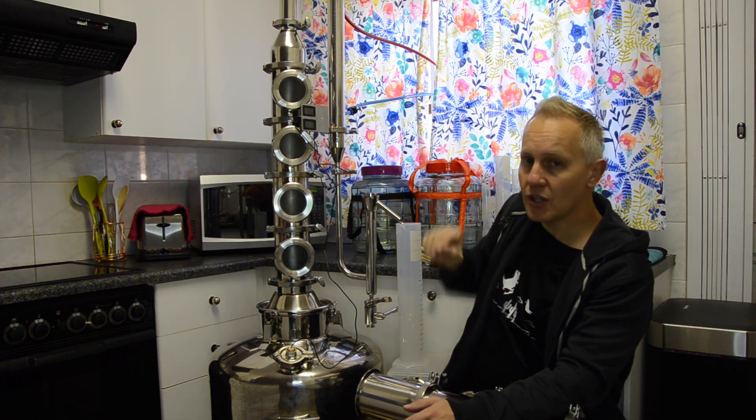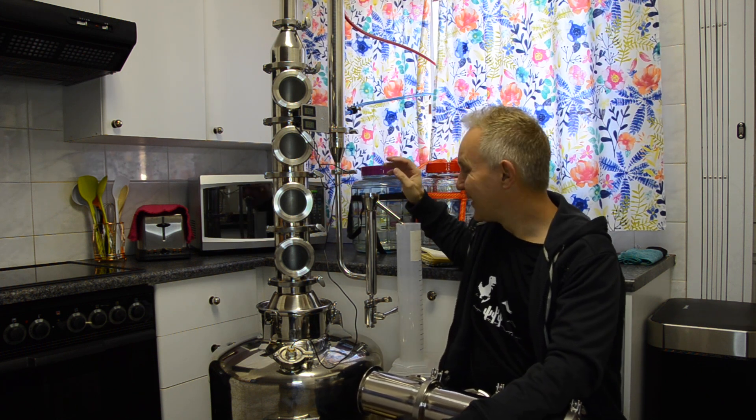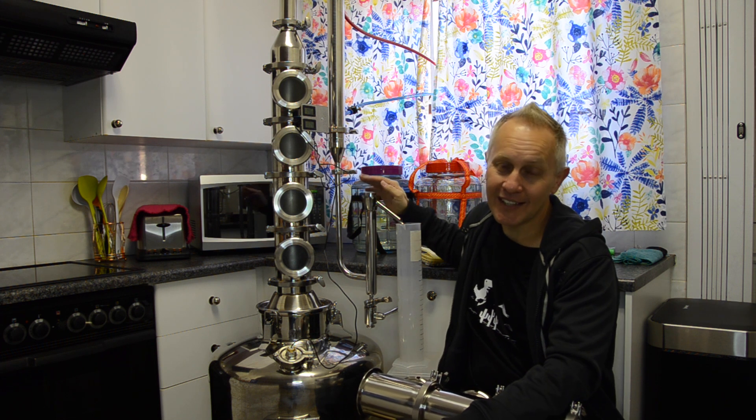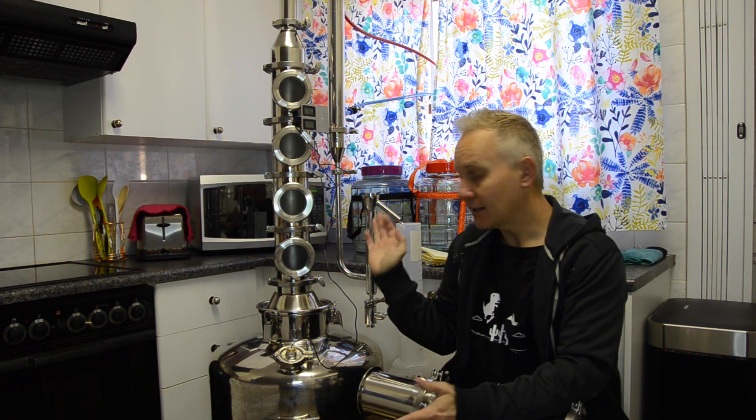I will be checking it via ABV on my parrot itself. I run my stripping run on an ABV count of 10 percent. As soon as I get a 10 percent ABV on the parrot, I stop my stripping run depending on how it looks.